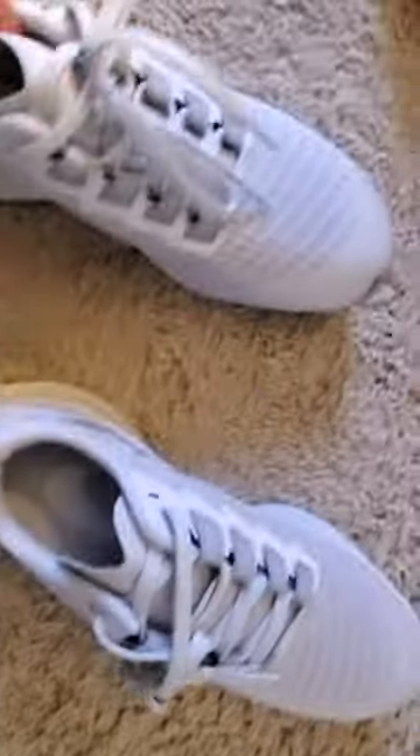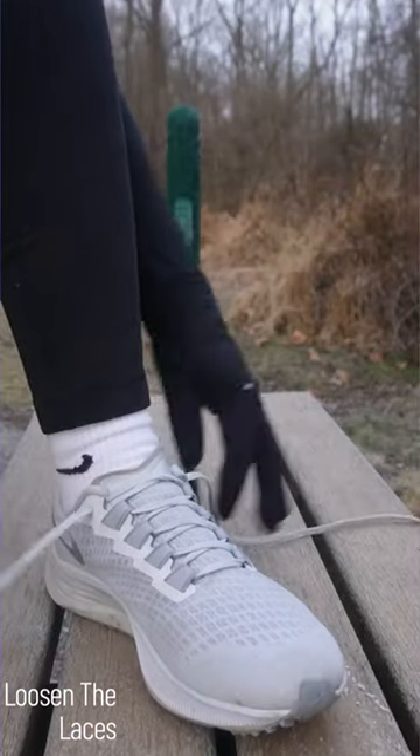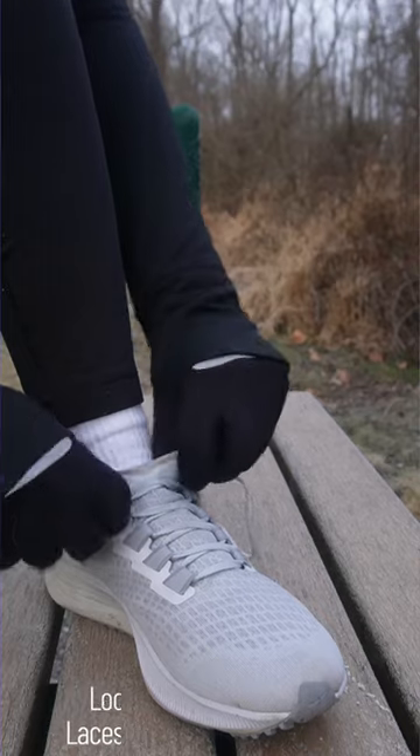Step 1: Loosen the laces. Start by loosening the laces on your running shoe so you have enough room to properly tie them. This will help prevent pressure points and blisters while you run.